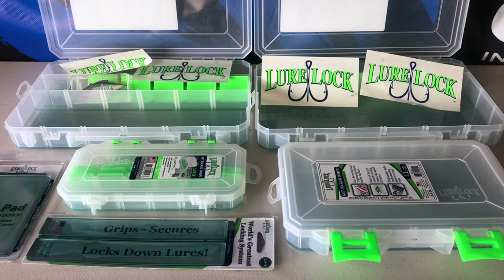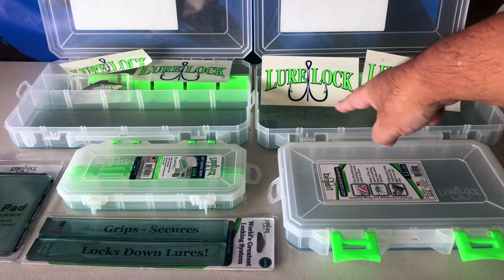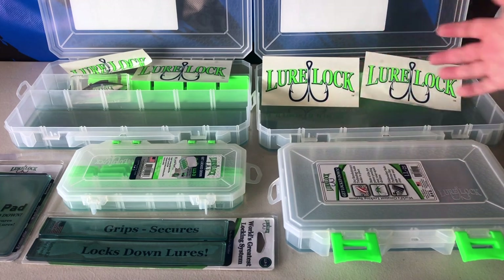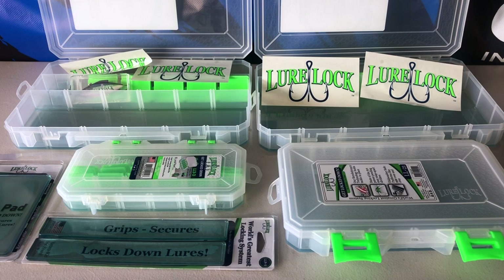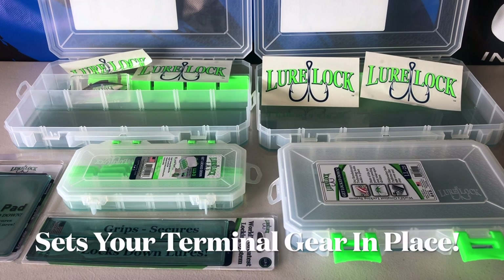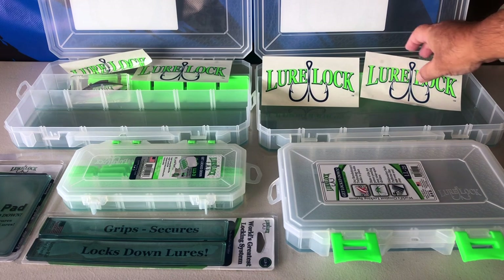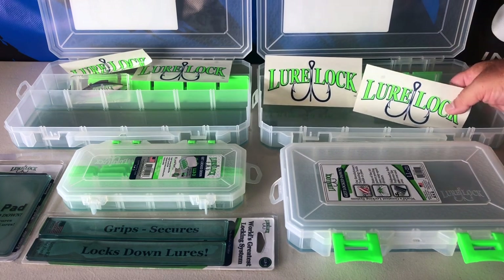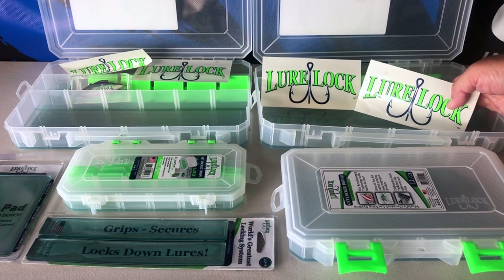These are extremely strong cases lined with a really super adhesive lining on the bottom, and what it does is it keeps your hooks, your beads, your weights — everything exactly where you want them. You've got liner trays, see that, so you can line them up.